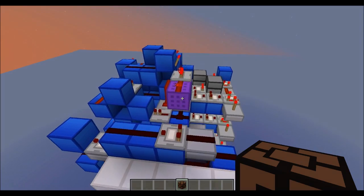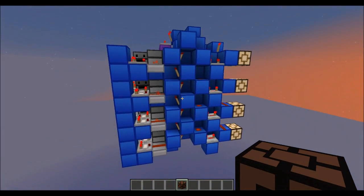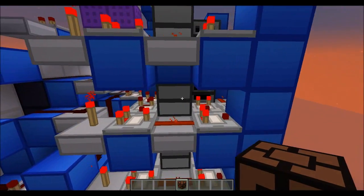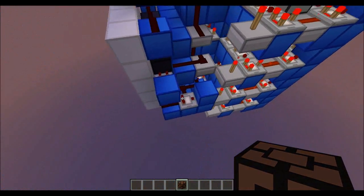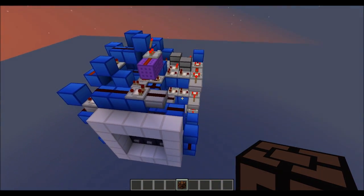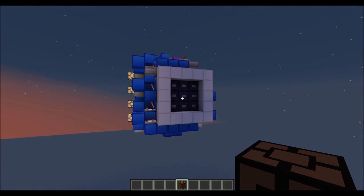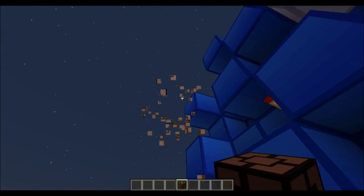So yeah, cool stuff. I am extremely pleased. I will probably do a separate video showing you what sort of items you have to put in to get the different numbers — I'm not sure if I'll do that right away, but definitely tomorrow. And I mean, it's small — 8x8x10 — so I can probably do a tutorial on it if you guys want.